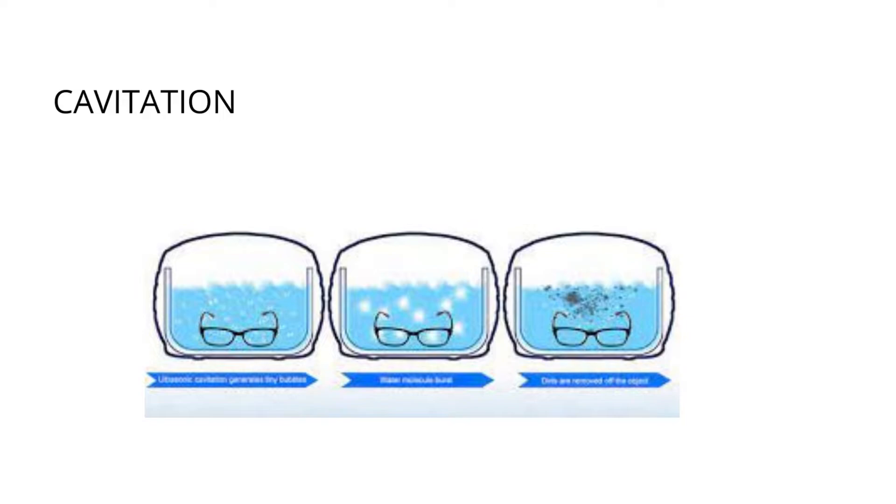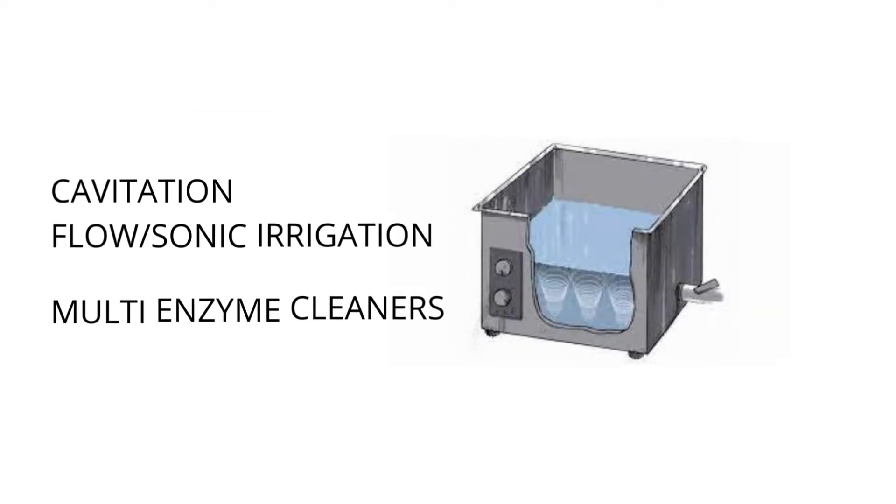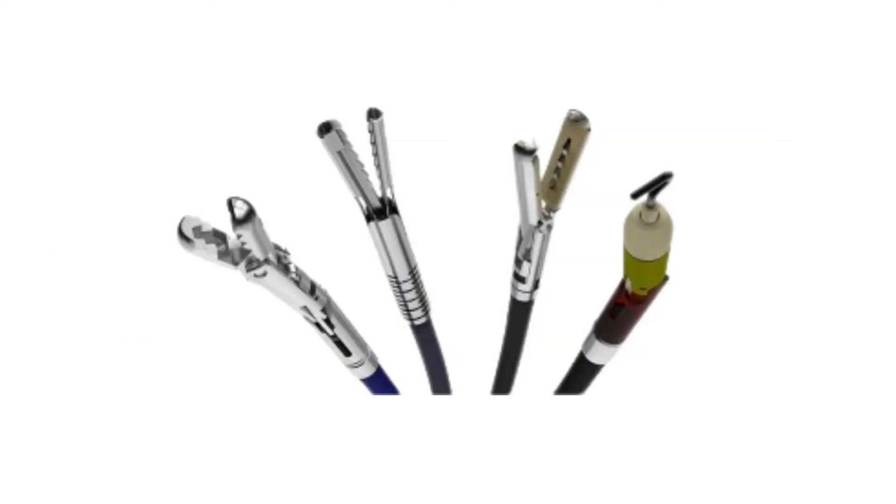Cavitation removes bio-burden from the surface of items submerged in the chamber. Ultrasonic cleaning systems provide effective cleaning using a combination of three parameters: cavitation, sonic irrigation, and detergents. The right combination of these parameters provides an efficient cleaning system for delicate and difficult-to-clean medical devices.